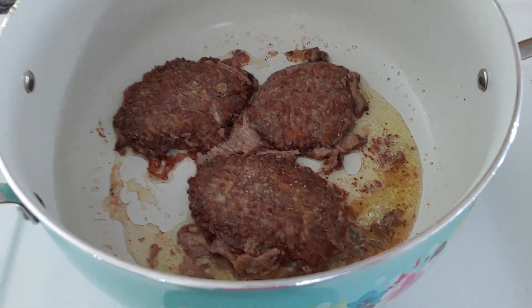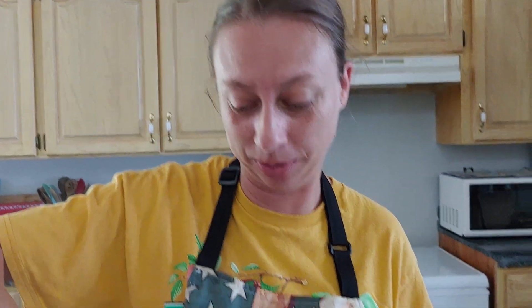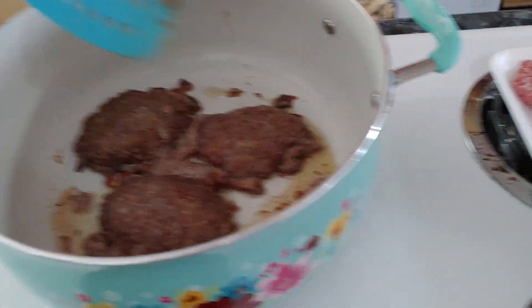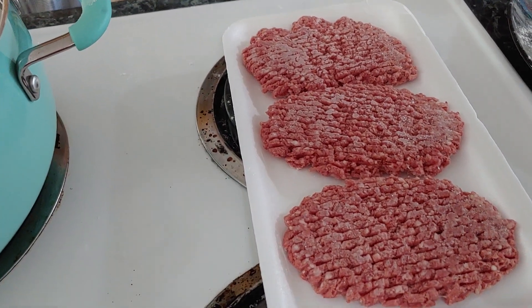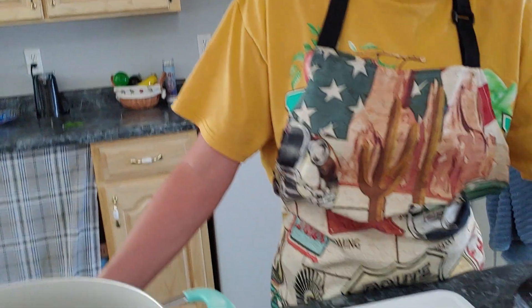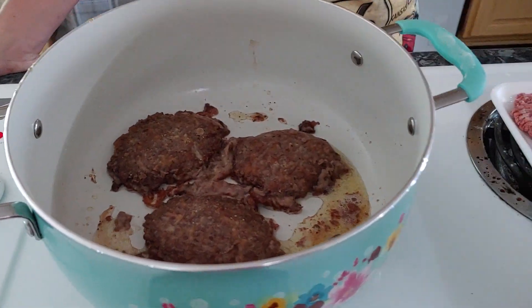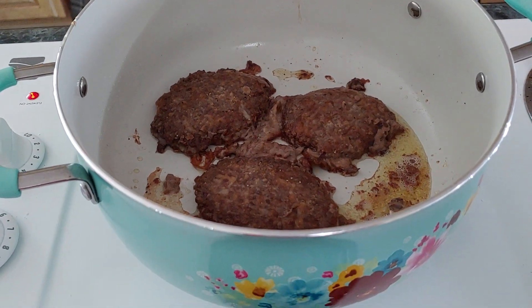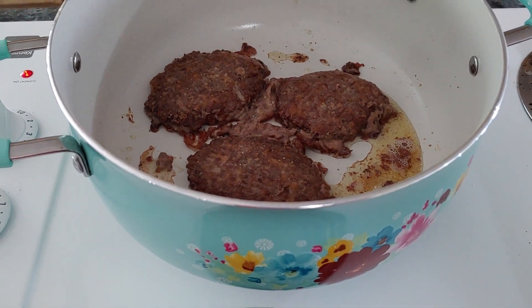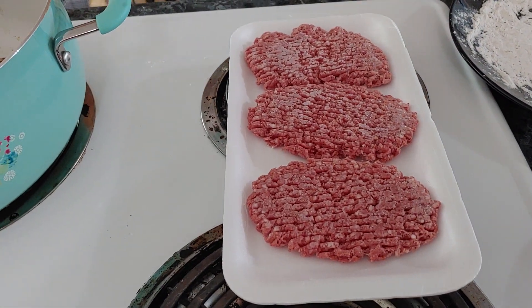Down here in the South, this is a poor man's steak sandwich. I've eaten many of these sandwiches. But you know what — this ain't really a poor man's sandwich anymore. This is ground round run through the tenderizer. With hamburger at $5.99 a pound — and we've had this in the freezer from a while back — it's probably $7.99 a pound or more now. They call it a poor man's steak, but it's not cheap anymore. It used to be. Each one of these packages was only about $2 and something.